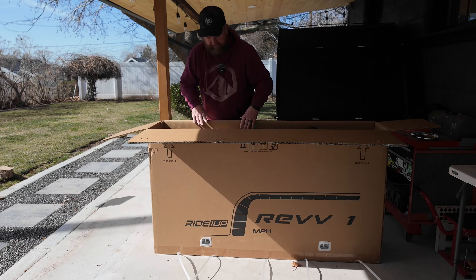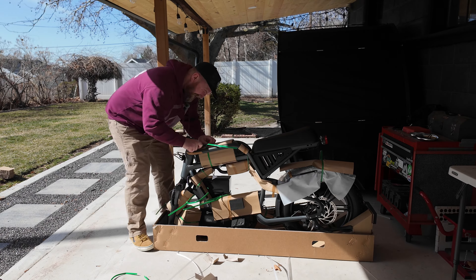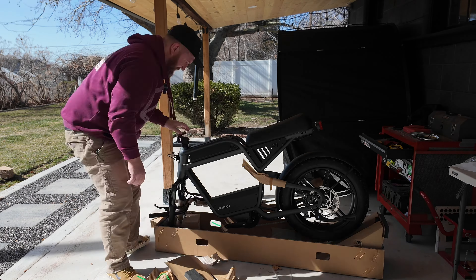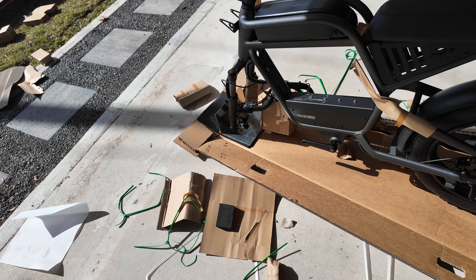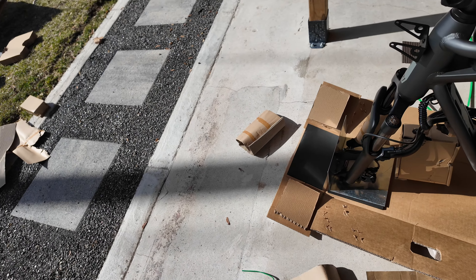It's packed in here pretty good. Looks like we have some work to do to get it unboxed. Ride 1 Up, you guys do not mess around when boxing up your bikes. This is the first time I've seen a metal plate for the front tire mount for shipping.